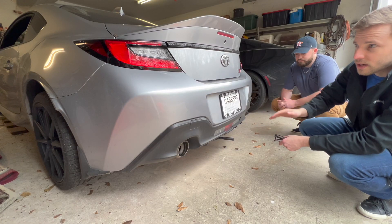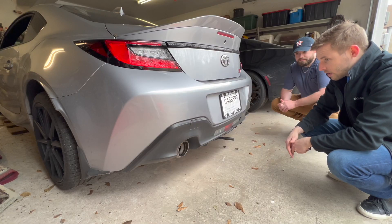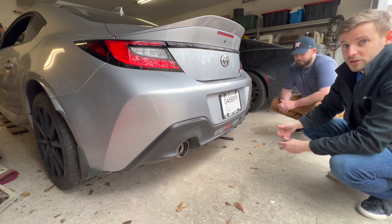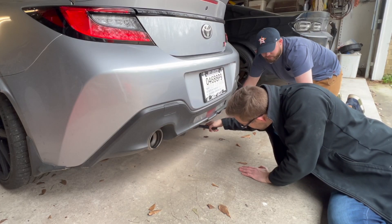We're going to get it raised up, and once we get it high enough we're going to slide the jack stands in on the side - which is also not in the owner's manual, which is weird. Then we'll actually get to work on the fun part: the exhaust.